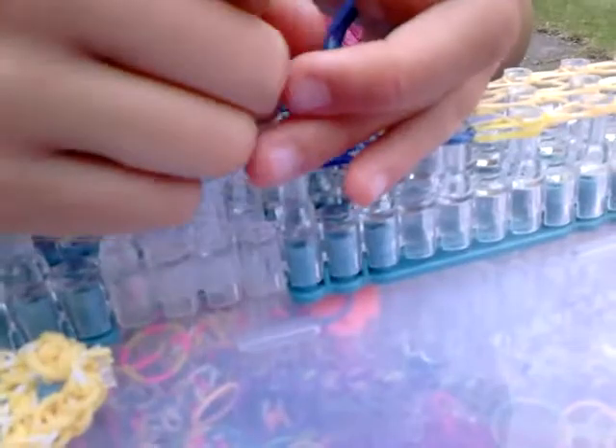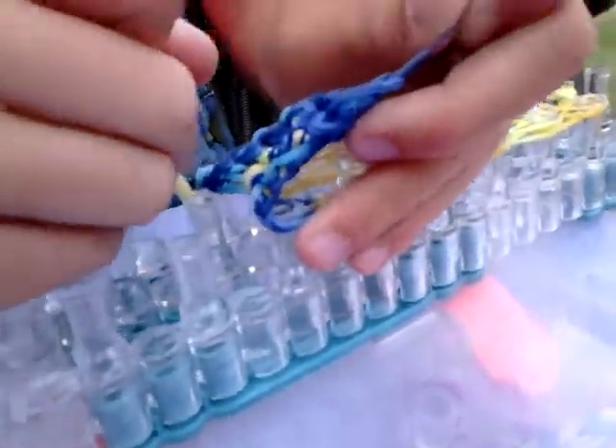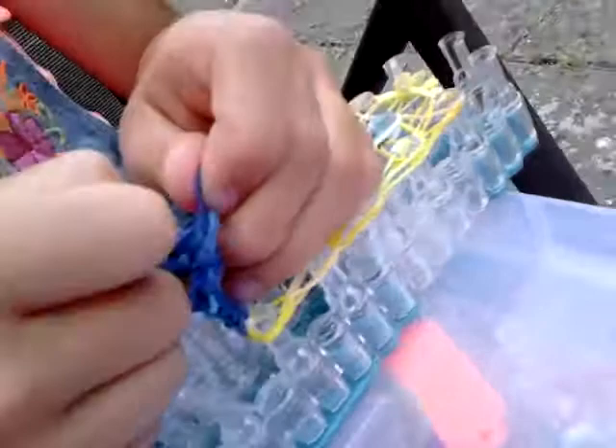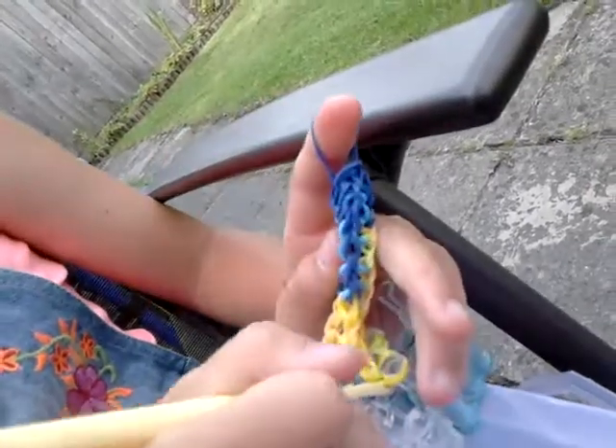Now go from the bottom, take this weird-looking band just off all the pegs, get your hook, and take all of the bands off the loom. You don't have to use the hook but it's easier. Make sure that your bands don't snap. Sorry, there's some dark blue or navy blue but yours will not turn out like that — I think it's just because these bands are really loose.